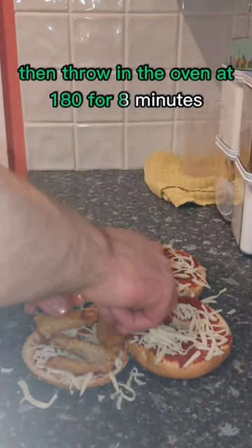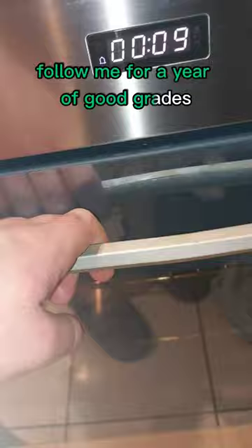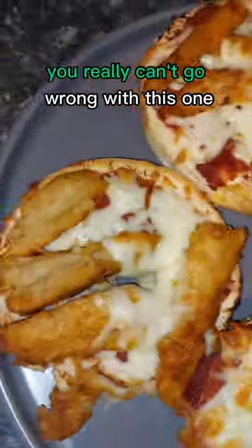Then throw them in the oven at 180 for eight minutes. Follow me for a year of good grades — you really can't go wrong with this one.